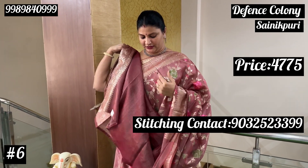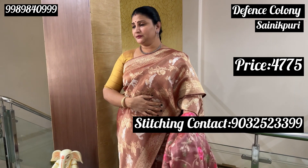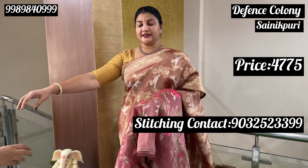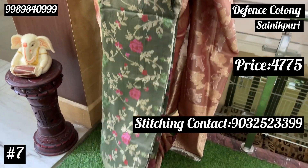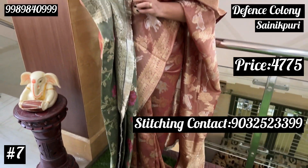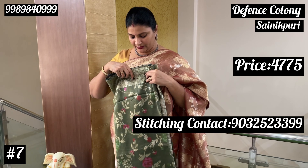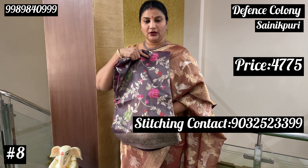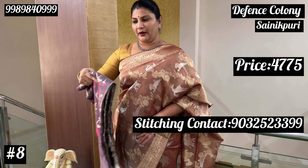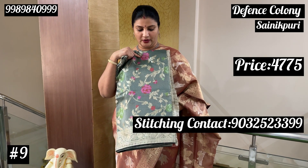I will show you the shade. This shade is Rs. 4775. I will show you the green shade. It is very lightweight. I will show you the thread lace. So this is the next color combination — dark lavender color is available. This is a very trending color.